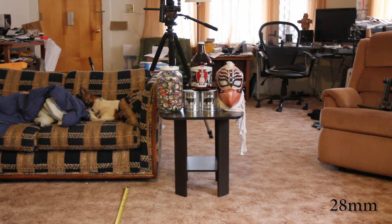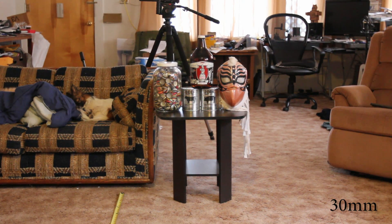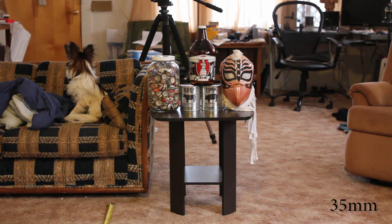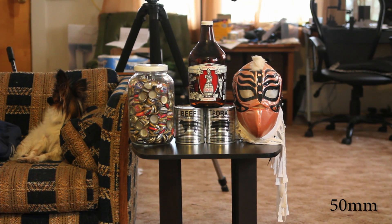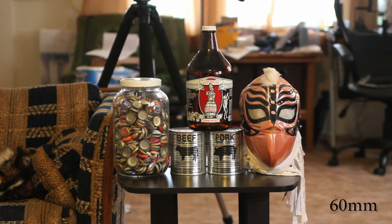28mm, 10 foot from my subject on a crop sensor camera. 30mm, 10 feet away on a crop sensor camera. 35mm, 10 foot away on a crop sensor camera. 40mm, 10 feet away from the subject matter on a crop sensor camera. We are at 50mm, 10 feet away from subject matter on a crop sensor camera. This is 60mm, 10 feet away on a crop sensor camera.